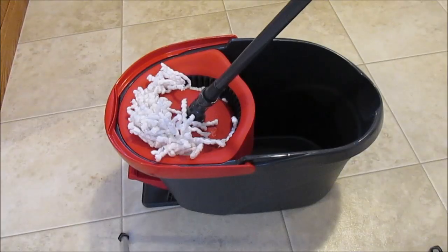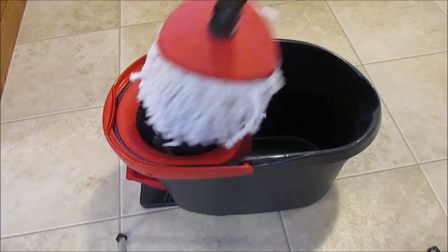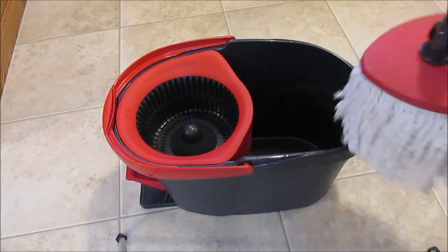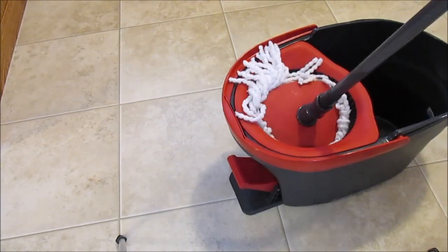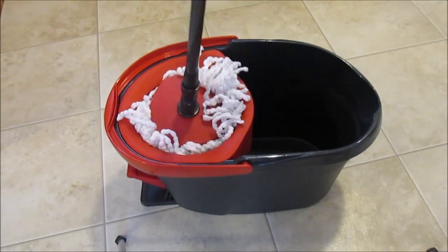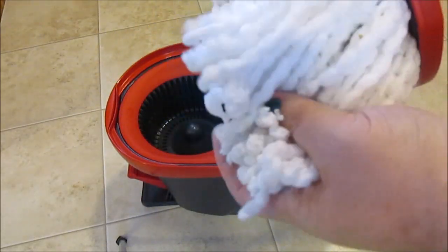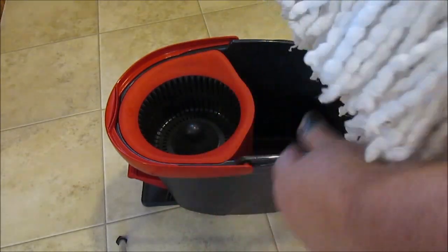As you can see, this is the mop and bucket. It's a pretty nice-sized bucket — lightweight, works really good. It has the spinner here, a pedal on the side of it, and it's a pretty nice, sturdy setup. It also has a handle here to pick it up with. It's a pretty lightweight bucket.